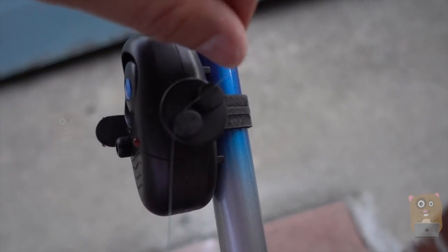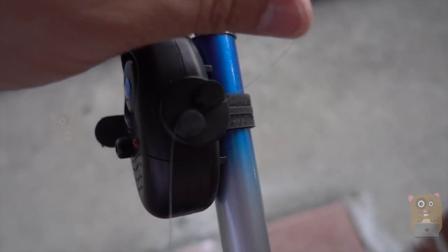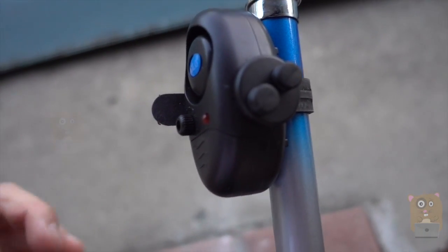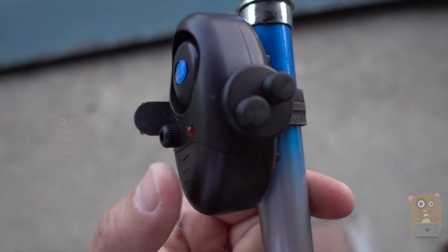After I cast a line, just run the slack like this. And once the fish bites, it'll notify me. So for eleven dollars, I do think it's well worth it. It works. It's very simple to use.